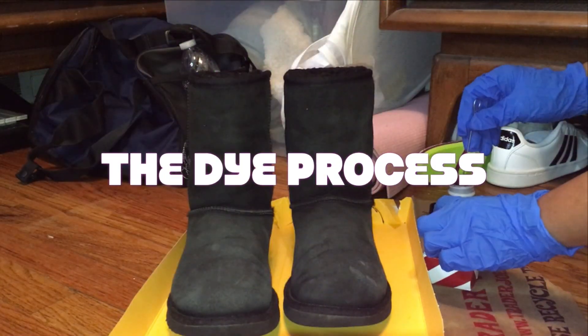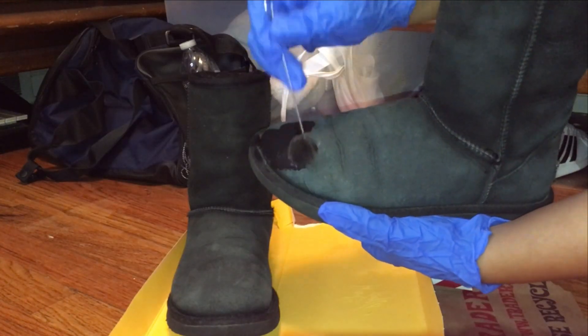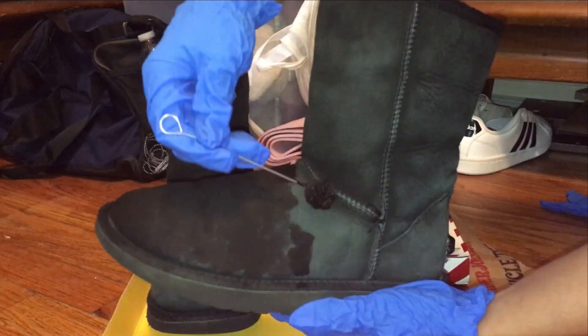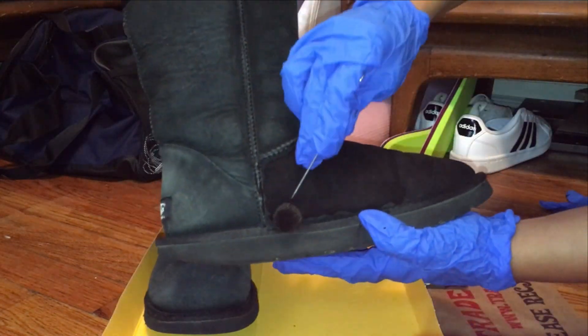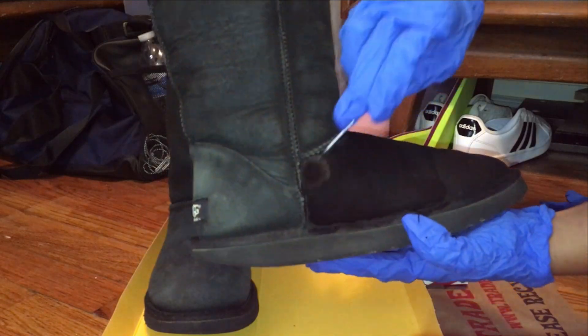And now for the dye process. I blotted the dye on my boots to get a nice, concentrated color all around, making sure to get the edges and anywhere that really needs color.